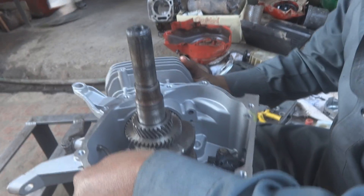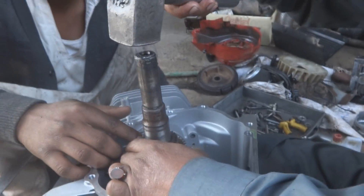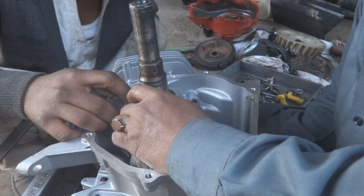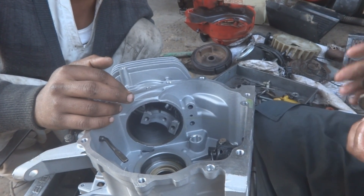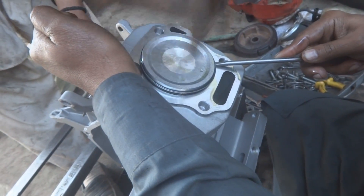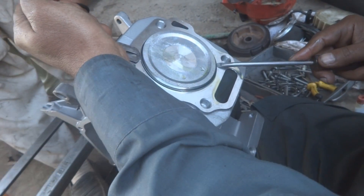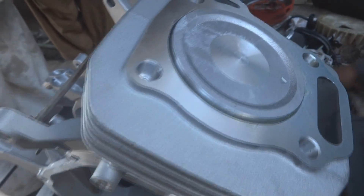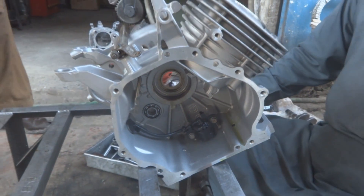There is a problem we are facing: the crankshaft is very tight in the block, so we need to remove it, machine it on a lathe, and then reinstall it. The piston is being fixed using two screwdrivers — one as a lever and one as a hammer — since we don't have the special tool. Care is required not to break the piston rings.